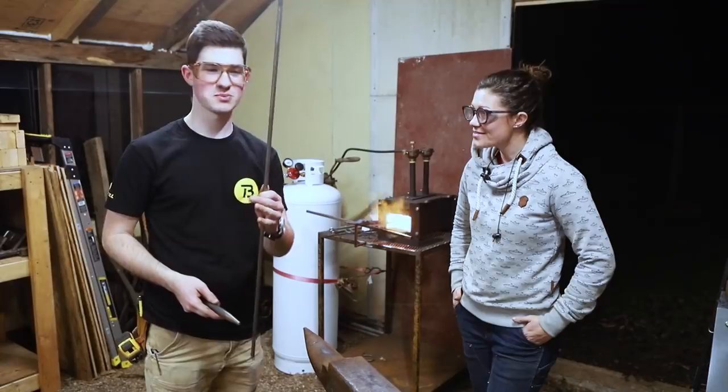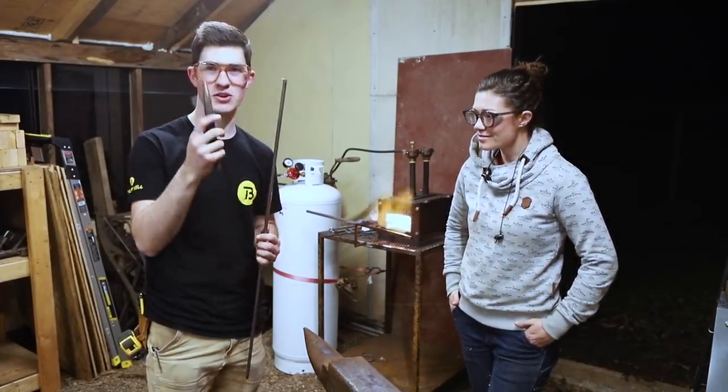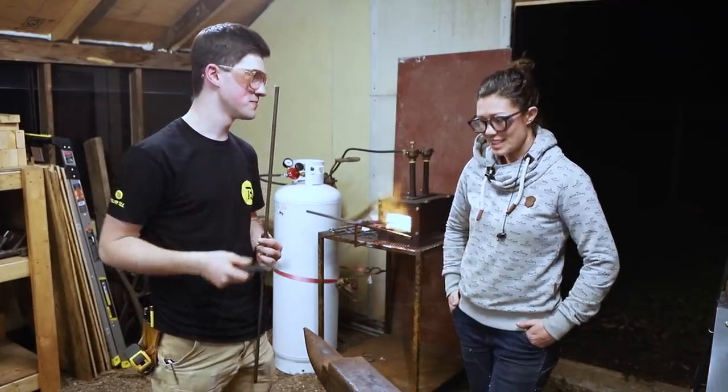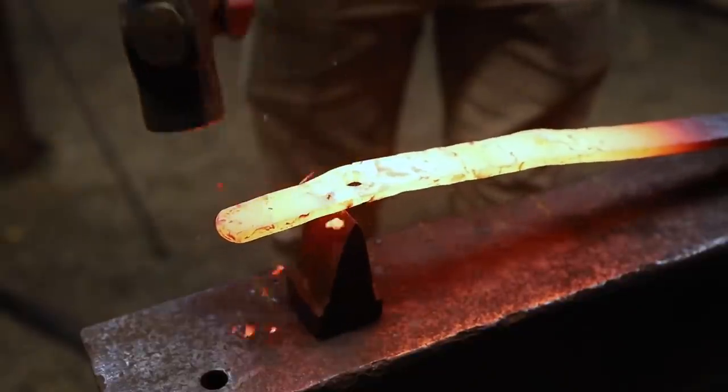We just punched two holes that this round bar is going to slide through. The punch isn't quite the diameter of this round bar, so we're going to drift those holes just a little bit bigger.